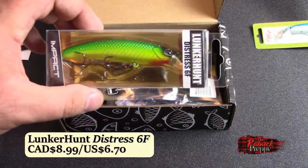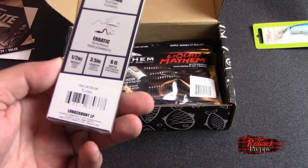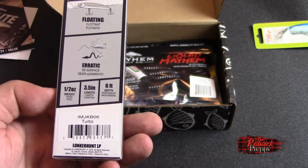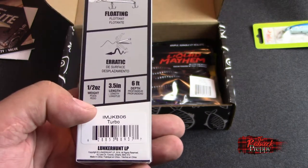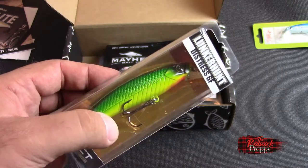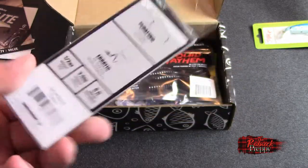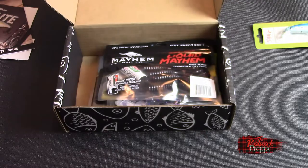Next up: Lunker Hunt — a mainstay in practically every subscription box in the world — the Distress 6F. Floats. You've got my attention. It's got an erratic surface action. Wait a minute — it floats but it's got a six-foot depth. What am I missing? Am I confused? Half an ounce, three and a half inches in length, six-foot depth. So apparently this is a lure that both floats and sinks. Maybe that's the theme of this box. I like it — if it is a floating lure with erratic surface action, Bob's your uncle. I like surface lures. Everyone knows that.